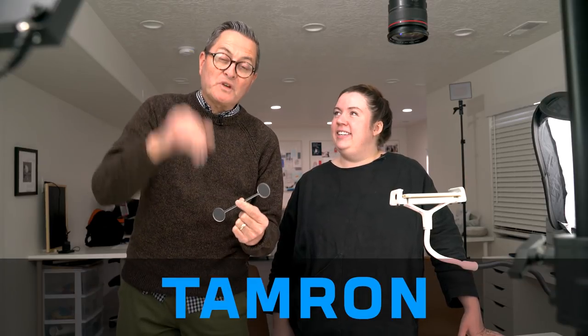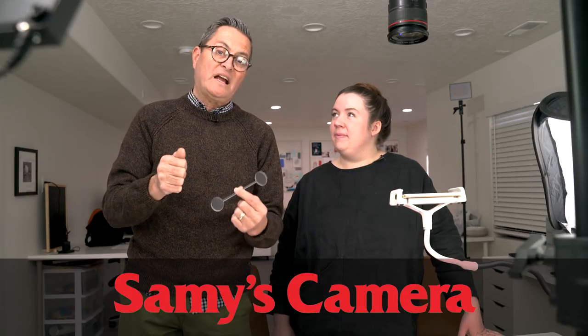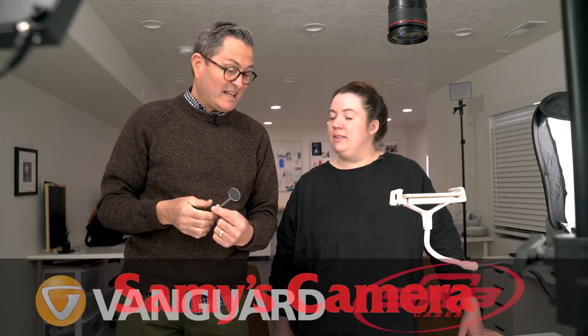Hey everybody, our announcement is coming up really quick now. I just wanted to make sure you got all your notifications turned on. You're going to hear about it because it's going to happen really soon. I want you to be a part of what's going to be going on here, so make sure you're ready to be notified. The whole idea here is what are the tips, tricks, and things you need to know to be able to get great animation with your phone, and there's some good things that Tricia has to share with us. So let's get started.